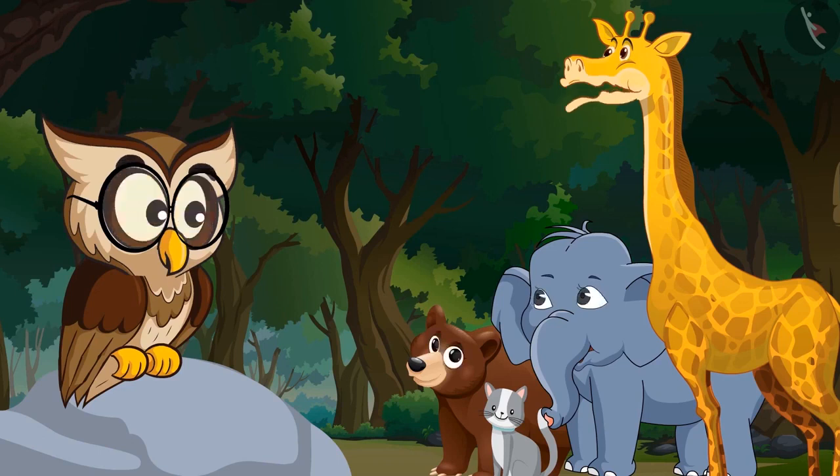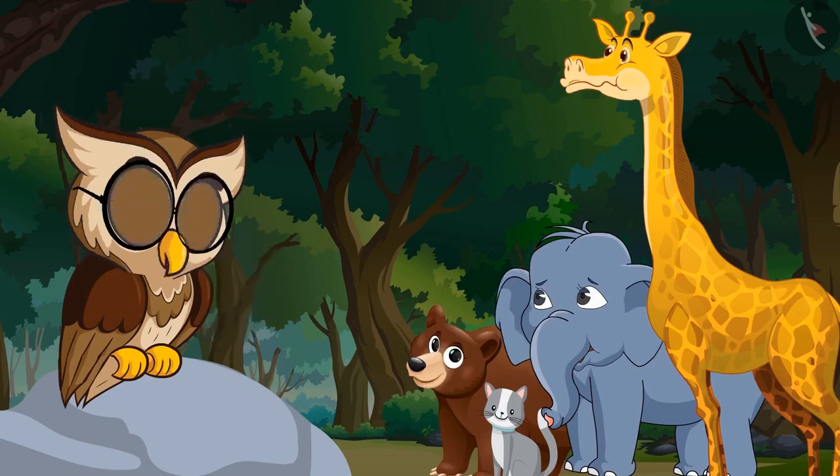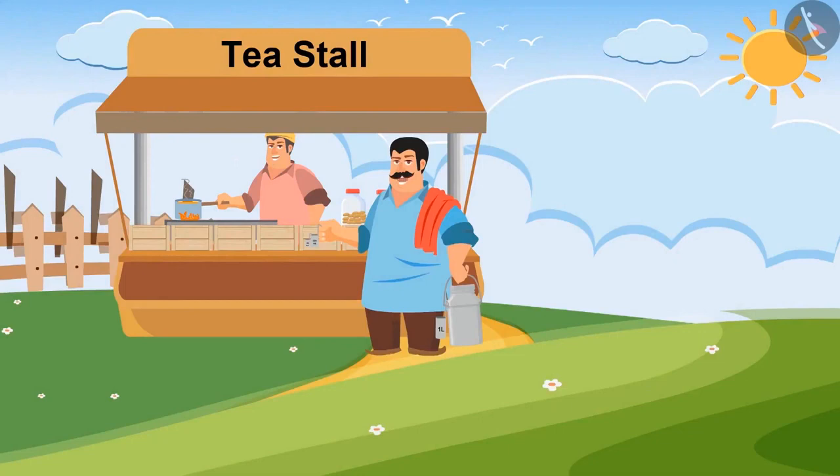Could you please explain it more elaborately? Sure! Look at this example. Chandu brother, how much milk do you want today?